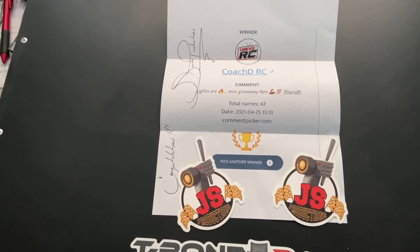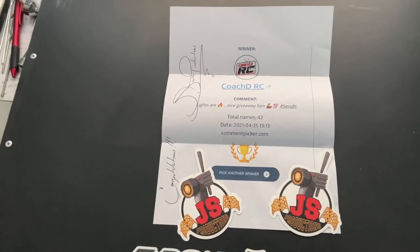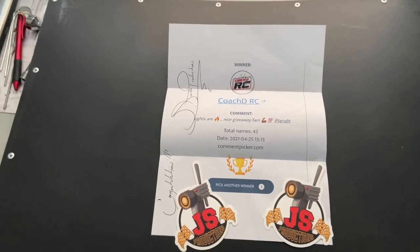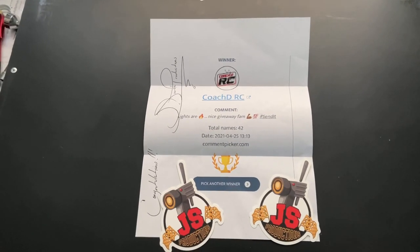Head on over and subscribe to his channel — great content, man, great content. Good dude all around. Hey, it is what it is. It's your boy Coach DRC — catch y'all on the next one, and we out.